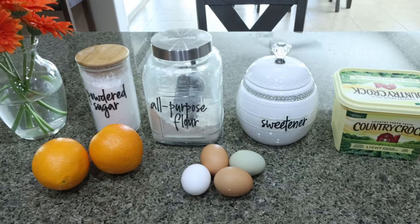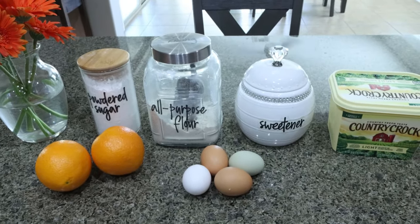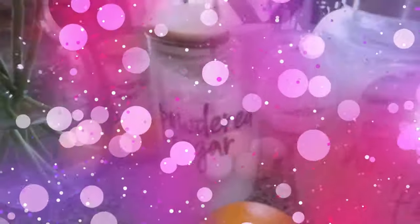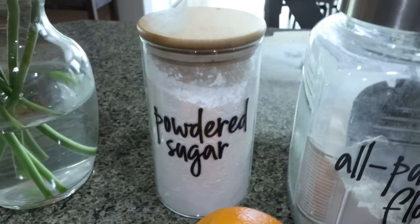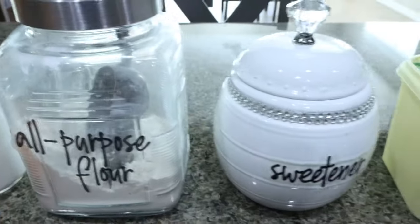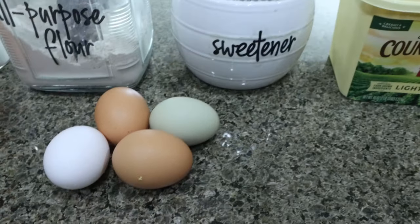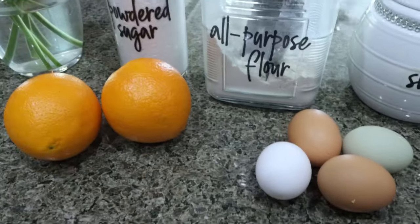For a sweet treat this week I'm making homemade orange bars — the perfect warm weather, spring and summer treat. You're going to need powdered sugar (I'm using Lakanto powdered), all-purpose flour, sweetener of your choice (I'm using Lakanto granulated), light butter, four eggs at room temperature, and a couple of oranges.